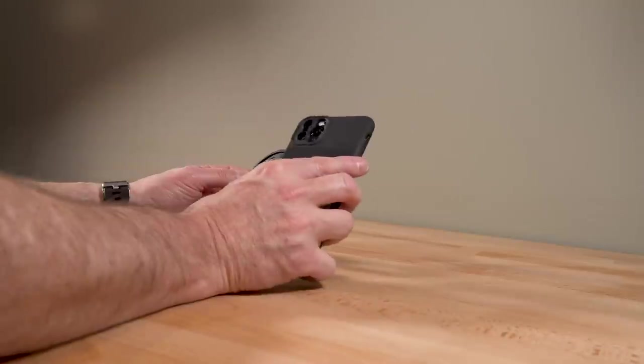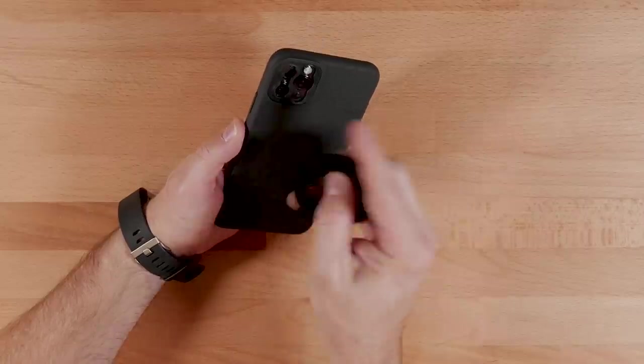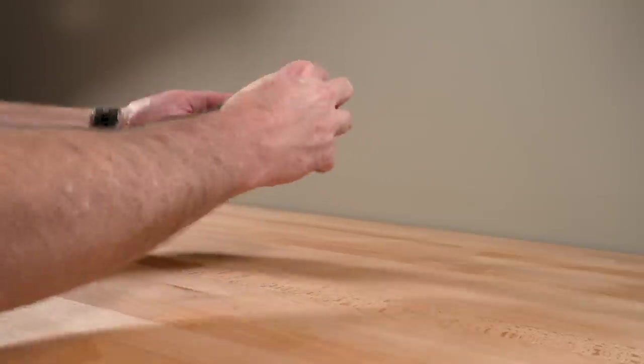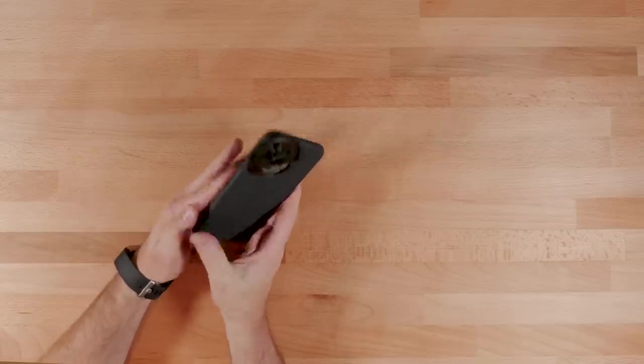And it just so happens I have a case right here. What you do is line up the back piece with the outermost lens on the top of the phone, twist it around, and now it's connected.